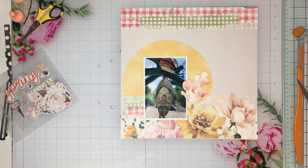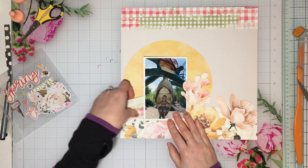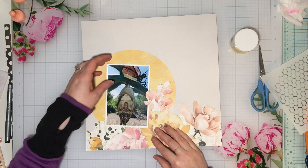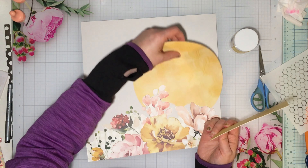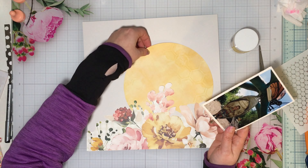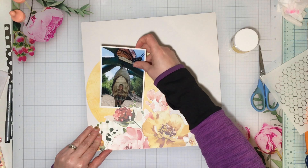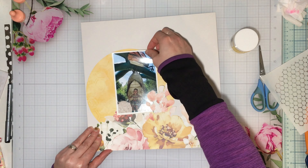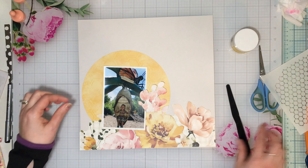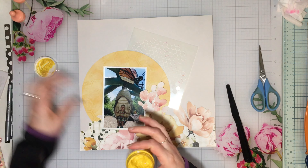I'm looking at what there is in the embellishment add-on too, because this is not working — I still thought I could make the Freaky Fast Formula happen and I couldn't — so I'm like, yep, this is going to be a completely different page. This is my pivot. I'm going to take some Picket Fence Studios beautiful golden sparkly yellow texture paste and put it through a stencil — a chicken wire fence stencil — which matches the honeycomb perfectly.